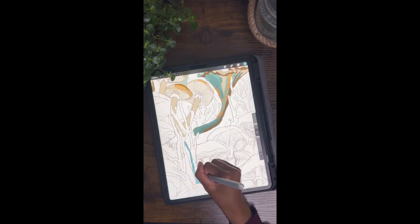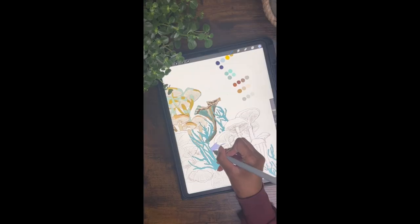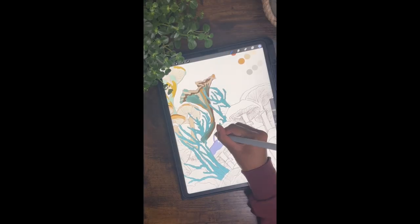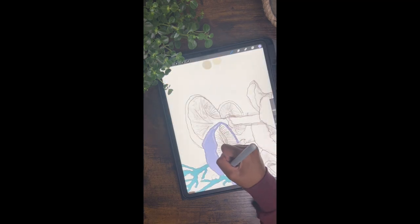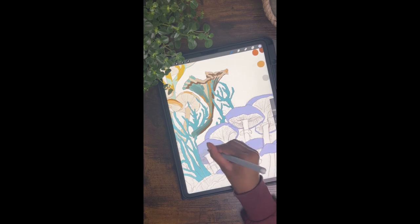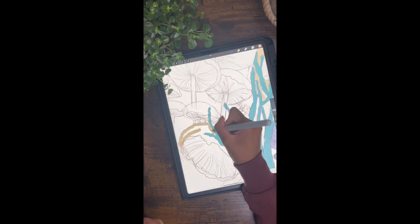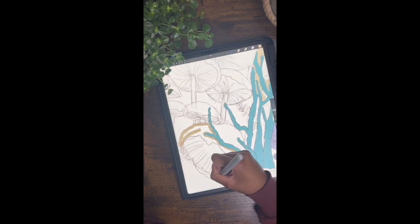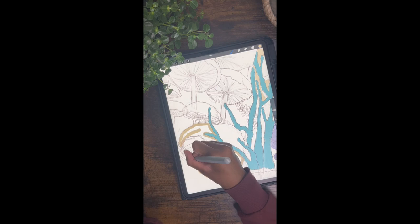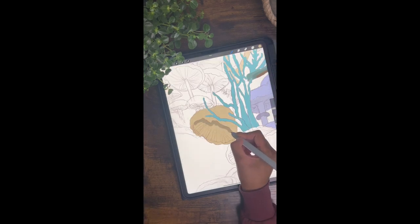I used those same base colors and then added some different shades. I worked in layers so that I could correct any mistakes really quickly, and also to allow me to alpha lock the layers so I don't go outside the lines. It just makes it a lot easier to blend because you don't have to be as precise with the brush. It's really important to add layers because it's like working on lots of different little elements without disturbing the others.